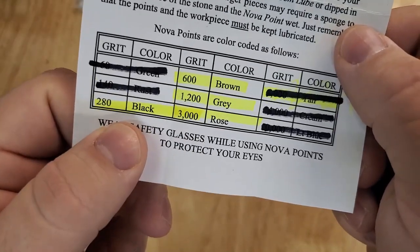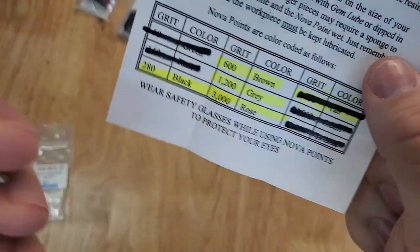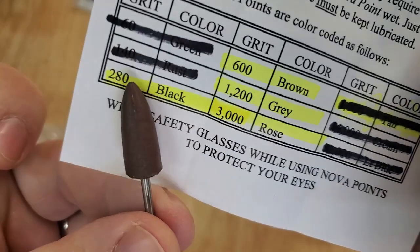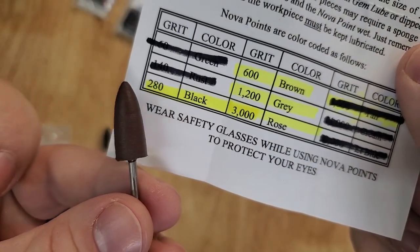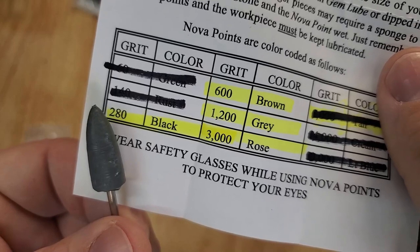We're gonna open it up and it should say what each color of wheel or point is. This comes with four different grits: 280, 600, 1200, and 3000. The black one is the 280 grit, the brown point is the 600 grit, the gray point is the 1200 grit, and the rose colored point is the 3000.